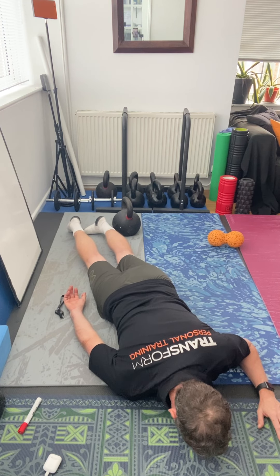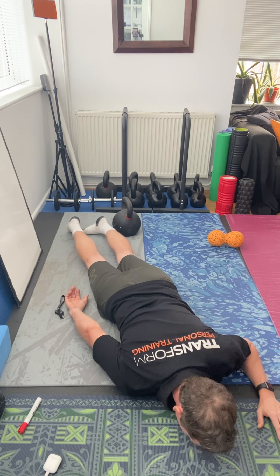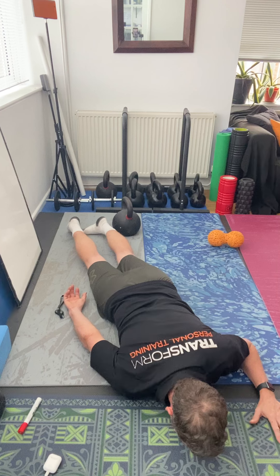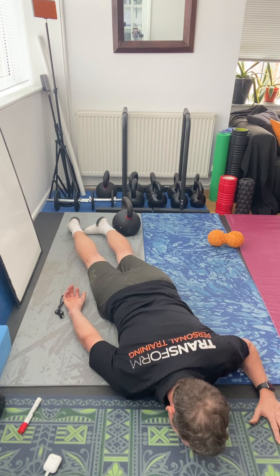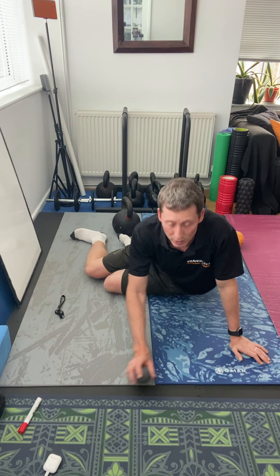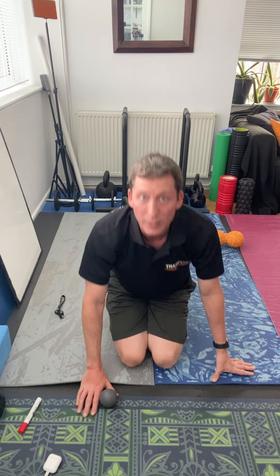The idea here is to release tension. The more weight you press down, the more tension you're going to release. In terms of time, find a spot that's quite sensitive and stay on it for up to around 20 to 30 seconds, then move along. You can spend as much as four or five minutes on the area if you're finding that the pec is quite tight.